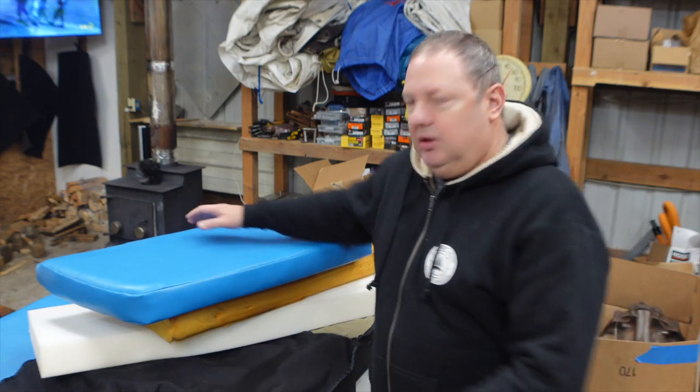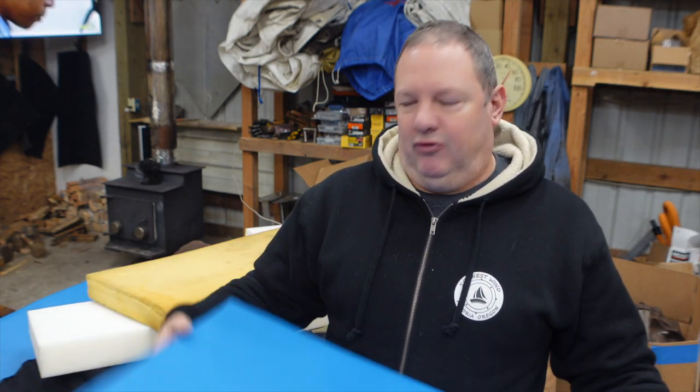Welcome back. So a couple videos ago, I showed you how to stuff foam into a mattress cover. So you're probably wondering, how do I cut that four inch foam? Today I'm going to show you and I'm also going to show you the tool that I used.